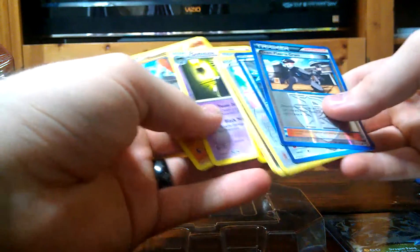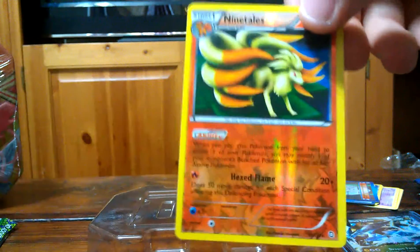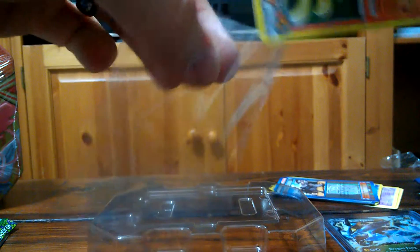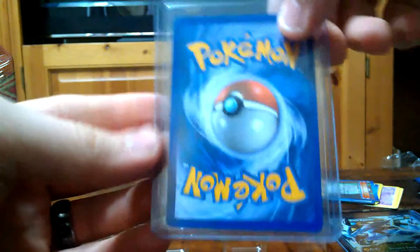I'm going to go ahead and do one more card that I pulled — one of my favorites — and throw it in a sleeve. It's my Ninetales Reverse that I just got. Take it face down in the penny sleeve and slide it right in. Real simple — just one more extra step, going that extra mile for your cards. And that's it, that's all you got to do. Very simple. It'll make your cards last ten times longer.